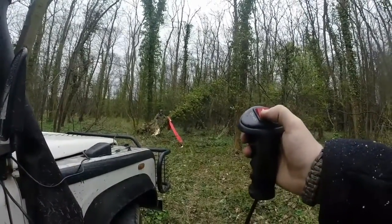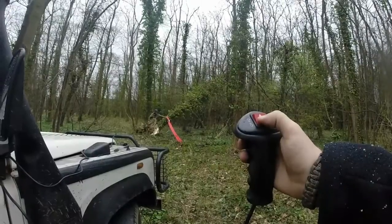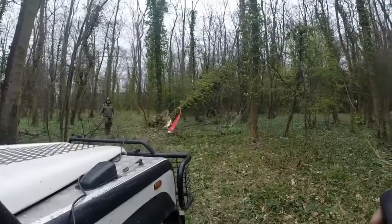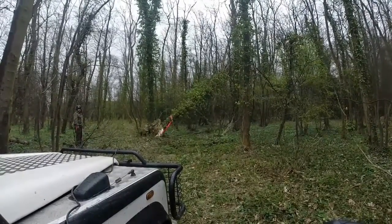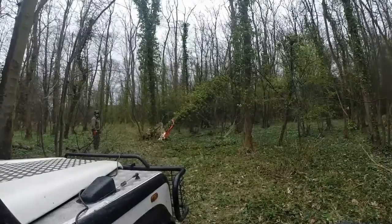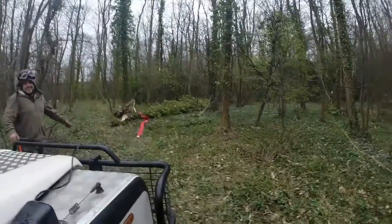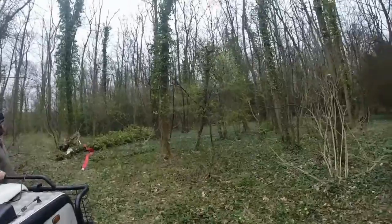I think you need twin batteries, mate. There we go — no more insurance risk.